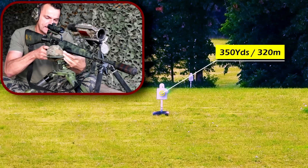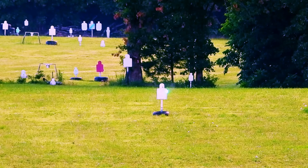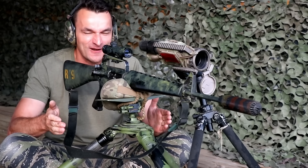Beautiful. I cannot see in that 3-power scope where I landed, but let me quickly check. We're just stacking those hits, guys. Absolutely freaking awesome — what a performance. And this is surplus 70s ammo, guys — 55 grain.